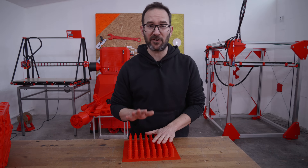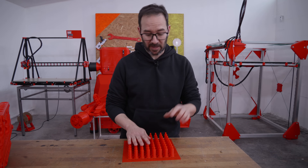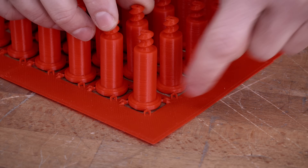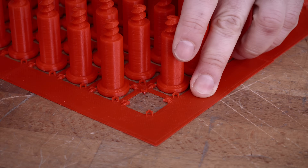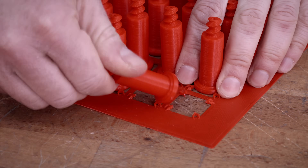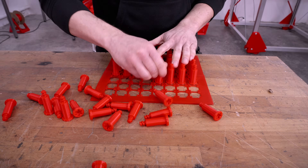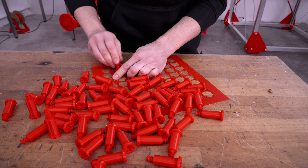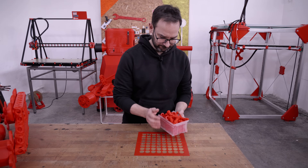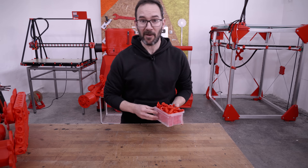There you go — 64 new screws printed with my own personalized bed adhesion system, where I have these four tabs that allow me to support the screws while they are printing, but it is also pretty easy to remove. 64 screws ready to go. Let's keep going.